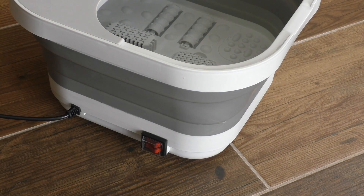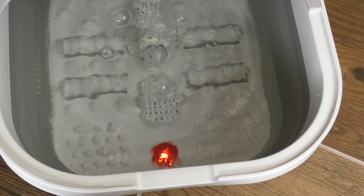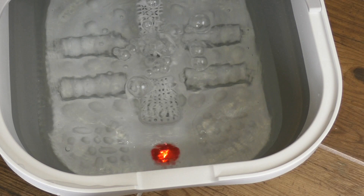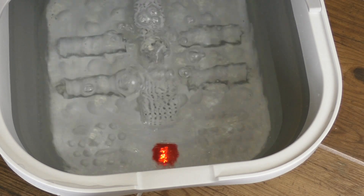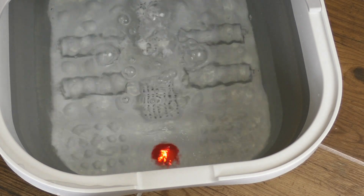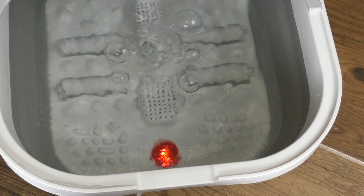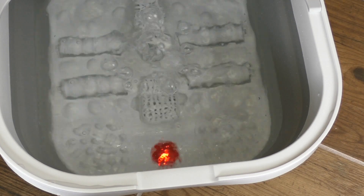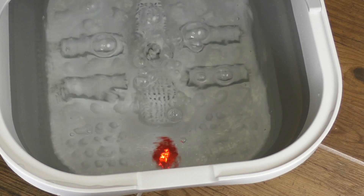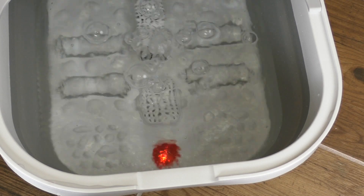Let's get this puppy powered up, and right off the bat you can see the bubbler kick in there. I don't believe that bubbler is meant to actively massage the bottom of your feet — you're going to get some effect from it, but I believe the main purpose is to properly distribute the heated water so it's not all hot in one part of the bath, more evenly distributing the heat. We did find that it gave some massaging effect, but I don't think that's the main reason for it.